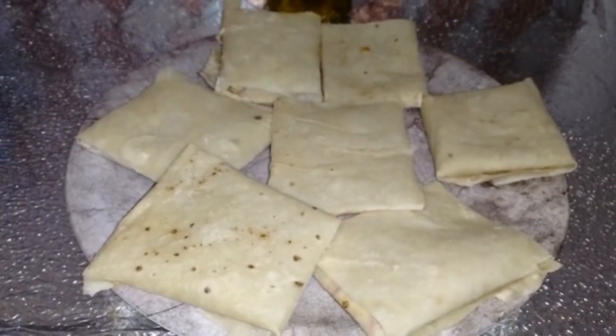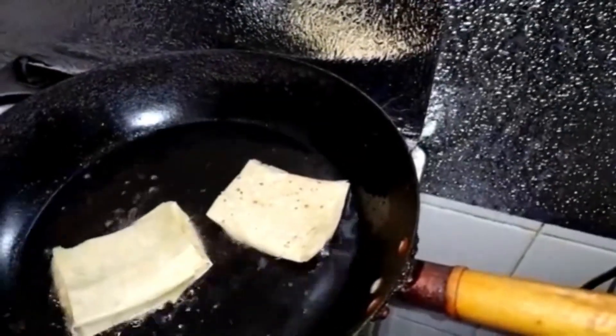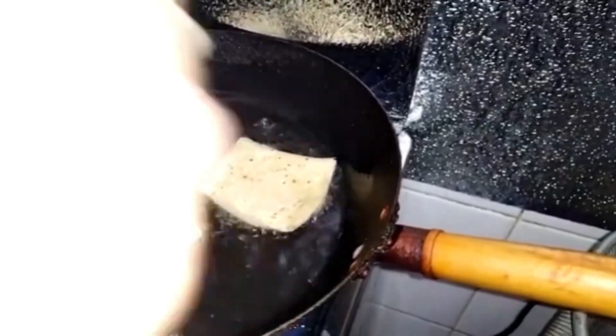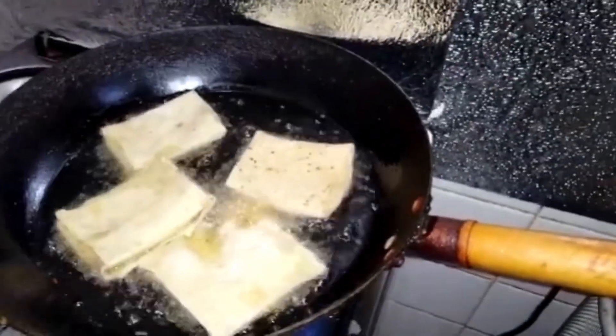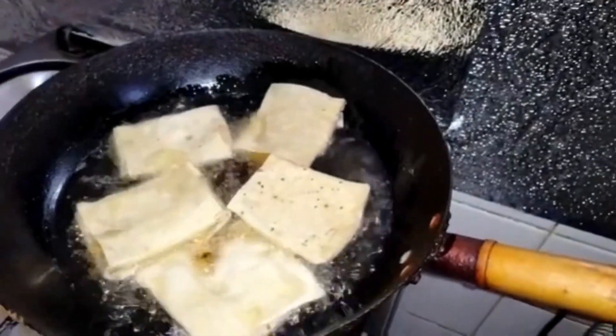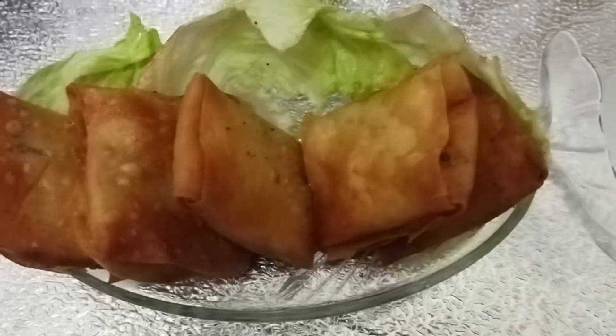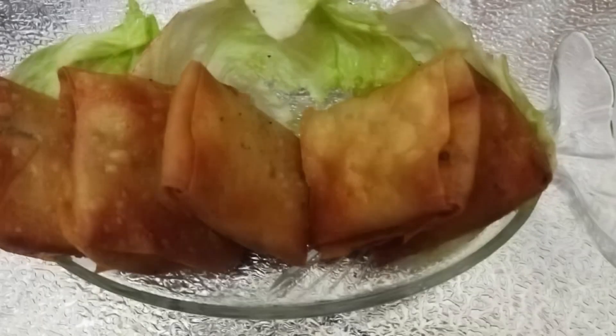Deep fry them, or if you want a healthy version, you can air fry them. We have a very crispy box pattie. I hope you like this recipe — try it and give it love. Take care, Allah Hafiz!